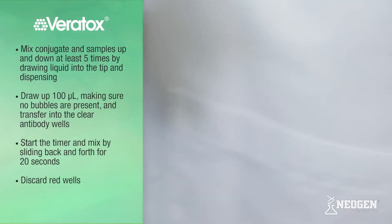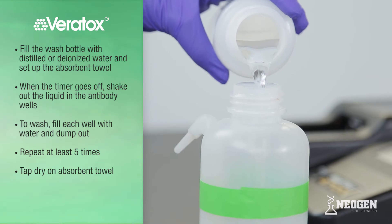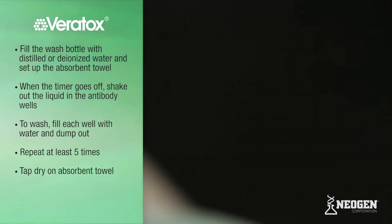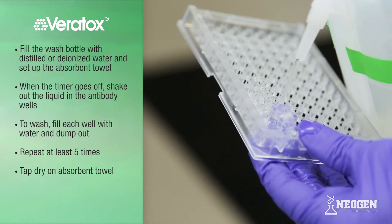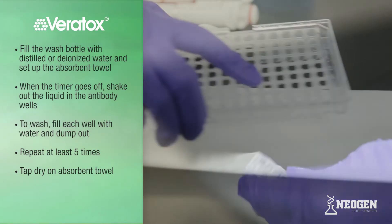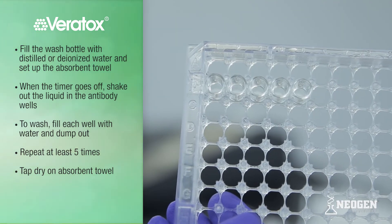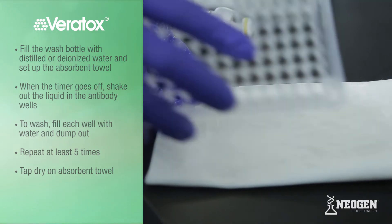Refer to the test kit insert for specific timing of other mycotoxin test kits. While this is incubating, fill the wash bottle with distilled or deionized water and set up the absorbent towel. When the timer goes off, shake out the liquid in the antibody wells. To wash, fill each well with water and dump them out. Repeat at least 5 times. Turn the wells upside down and tap dry on an absorbent towel to remove excess water. Check for excess water or bubbles; if present, tap again to dry. Do not put anything into the well or blow air to dry — just tap.